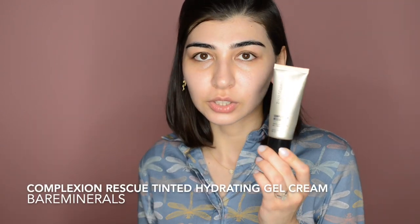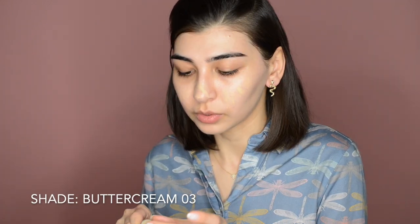Another product that is really easy and fast to use is this Complexion Rescue Tinted Hydrating Gel Cream from Bare Minerals. Even if I skip the sunscreen — which I don't really like doing — this one gives me enough protection on a daily basis. I'm just gonna spread the product all over and blend it out with my fingers. When I'm not in a rush I'd use a Beauty Blender or a brush, but I'm just gonna apply it where I think I need the most coverage. You can actually increase the coverage by applying another layer, and a little bit on my neck to blend it out evenly.